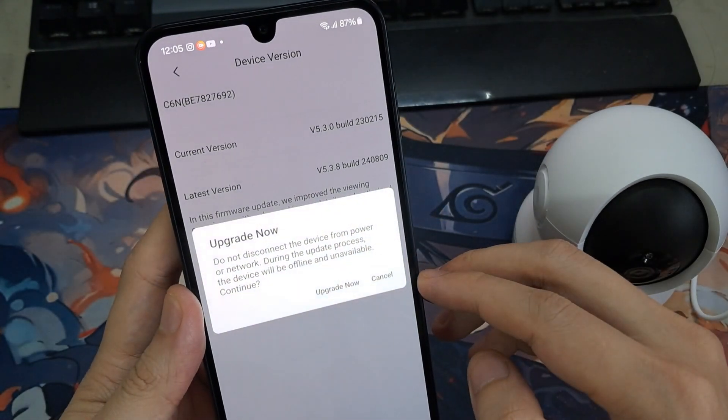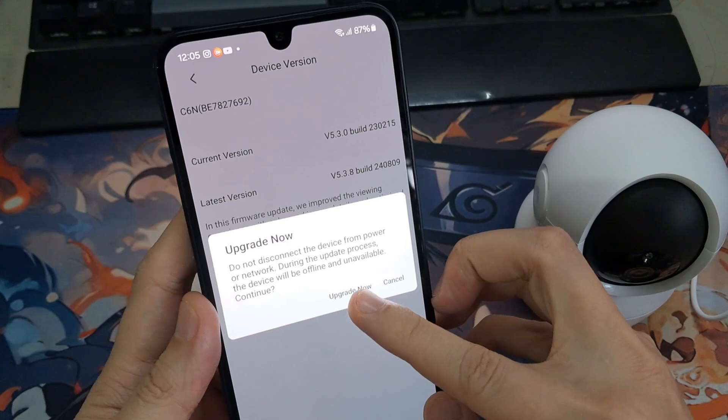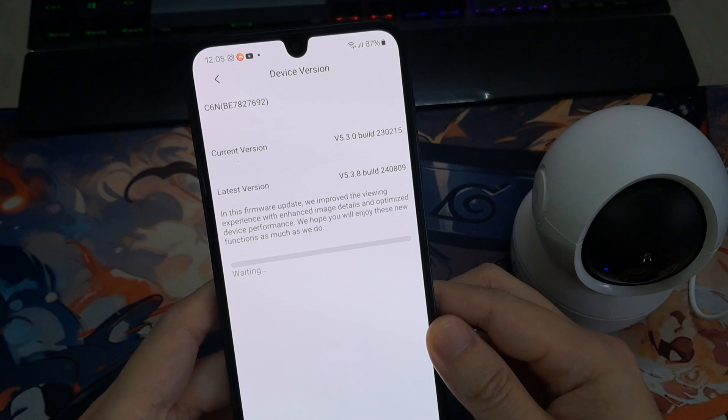Do not disconnect the device from power or network during the update process. The device will be offline and unavailable. Then tap on Upgrade Now if needed. And that's it for this video.